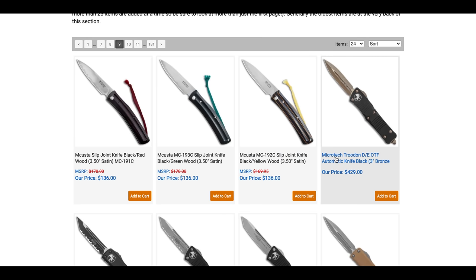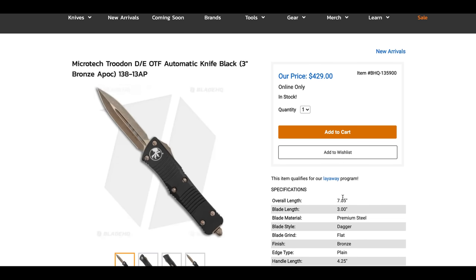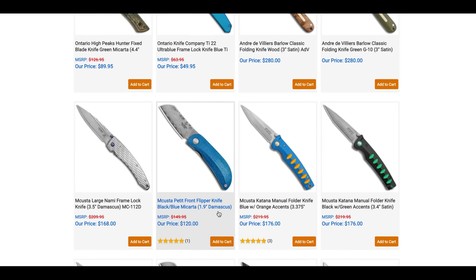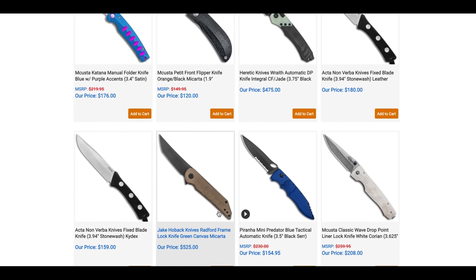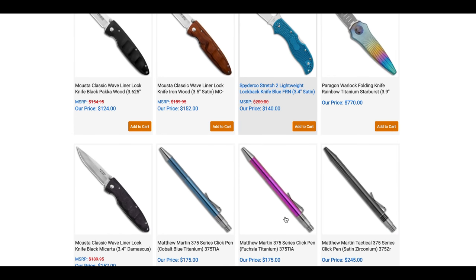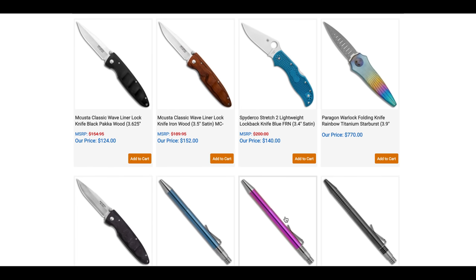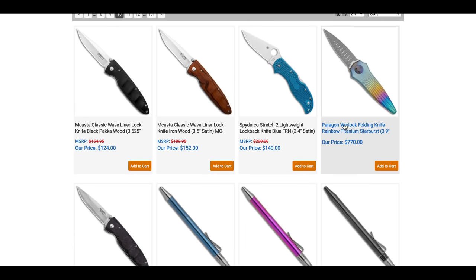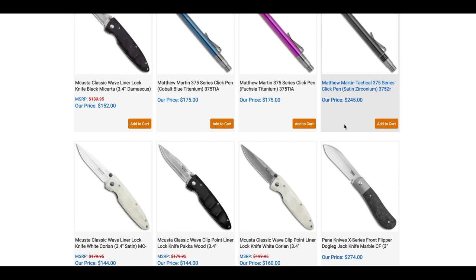There's a bronze Troodon — I thought it was a combat Troodon and nearly had to stop the video to go buy it, but it's a regular Troodon. Moving on — there's a Rainbow Paragon Warlock for $770 if you're into that.